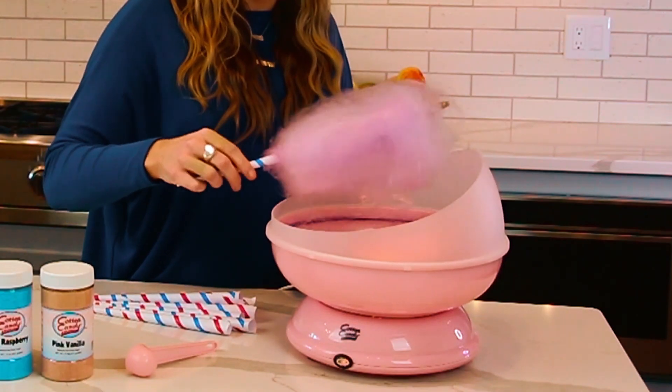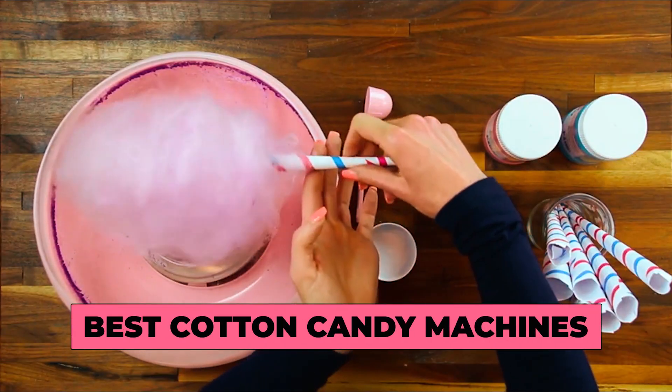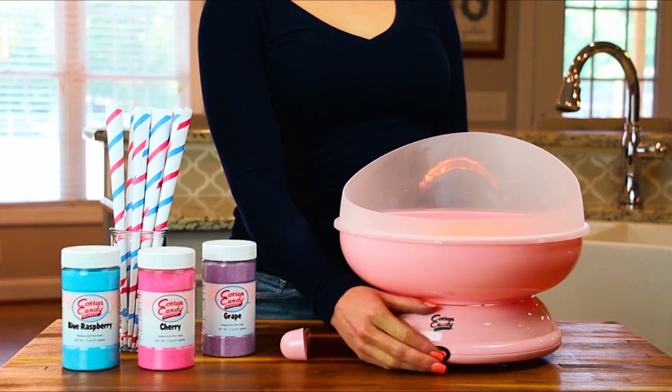Hi there. In today's video, we will showcase the top five best cotton candy machines you can buy this year. Let's start.